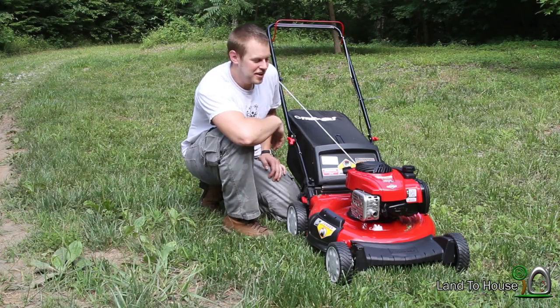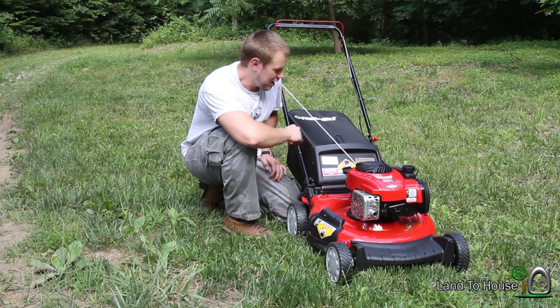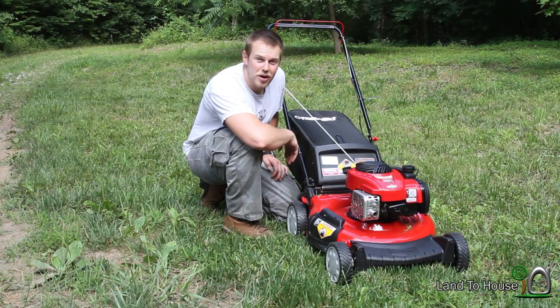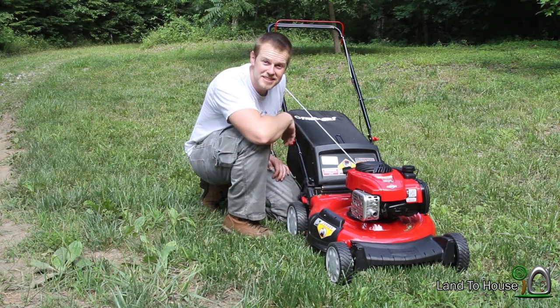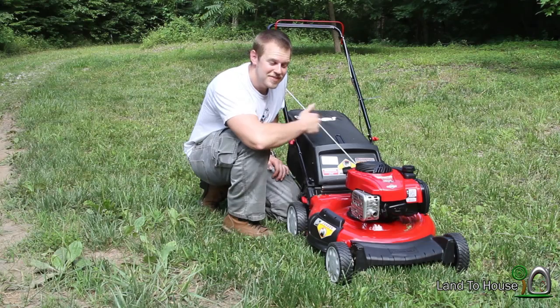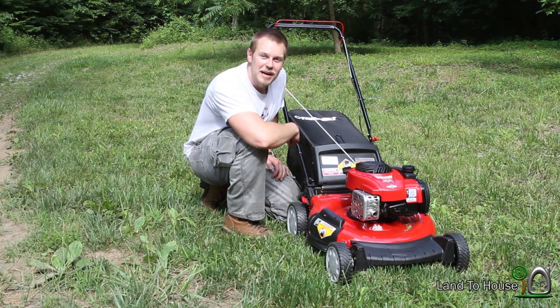There's our first look at the Troy-Built 110 21-inch mower. I'm going to be using this bag a lot — I have a feeling — to capture those grass clippings. I'm sure in the spring I'll be using this because the grass gets so tall so fast. Anyway, this is my very first mower to own. I like it, so we'll see how well it does. Thanks for watching. I'm Seth Johnson with Land A House, and I'll see you next time. Bye.